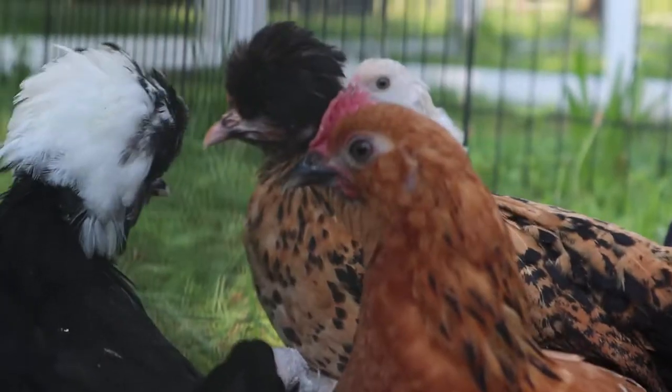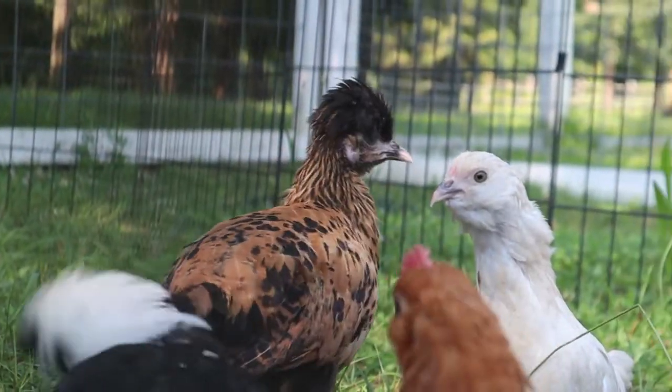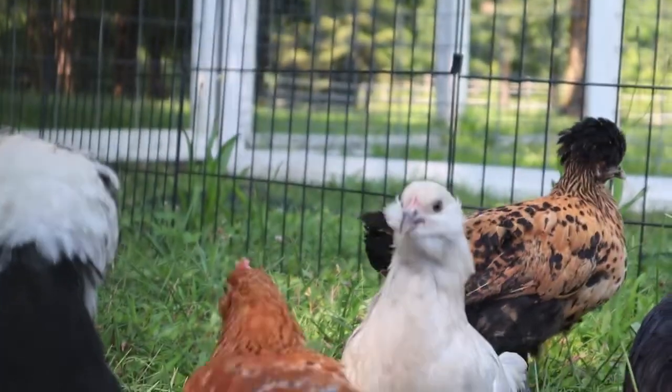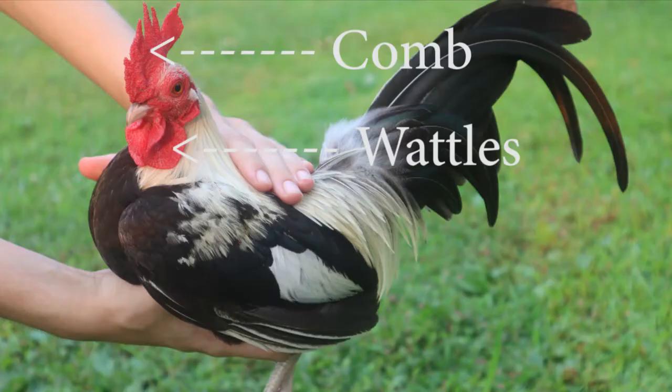The first step in trying to tell if your chicken is a male or female is knowing what breed you have. The most important things to know about the breed you have are what type of comb it has, if it has a beard, and what the typical wattle size is for adult males and females of that breed.